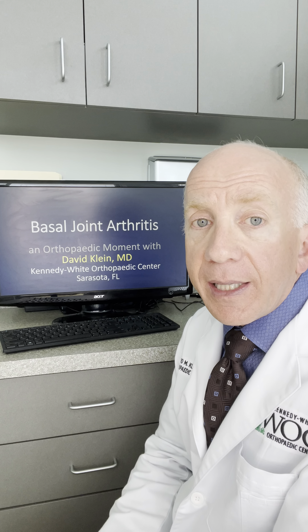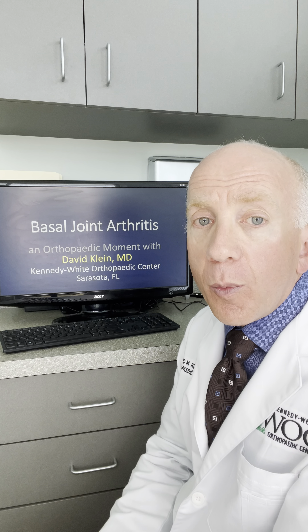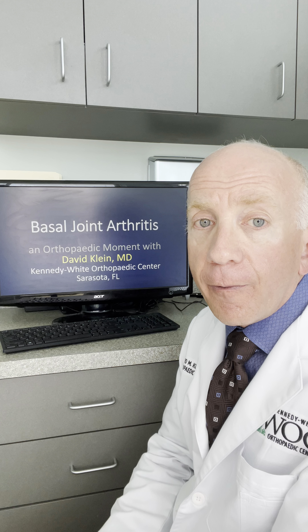Basal joint arthritis is not the only cause for pain at this location, but it's certainly one of the more prominent causes, especially as people are in their 40s, their 50s, and sometimes older.